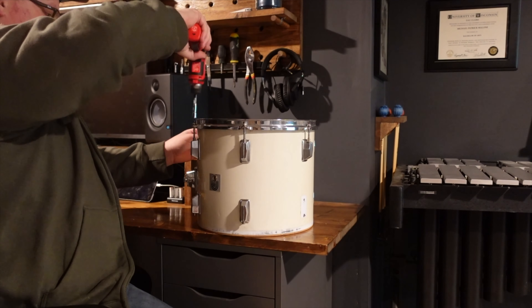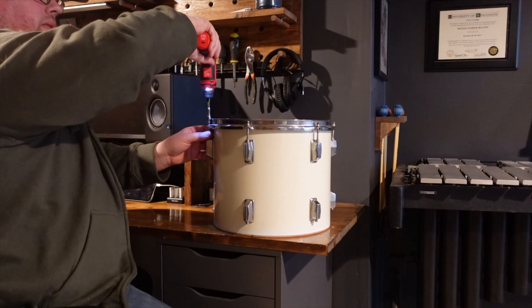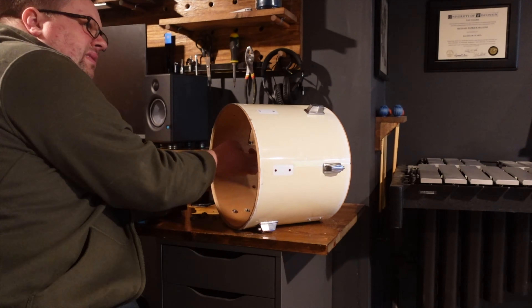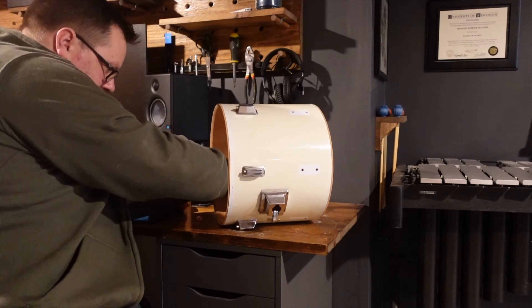To get started, I went ahead and unscrewed all the tension rods and removed both hoops and heads from the drum. Next, I used a screwdriver to remove all the remaining lugs, along with the tompost mount.